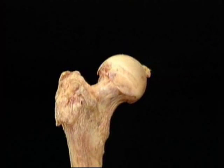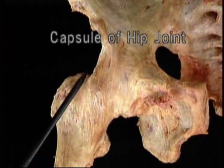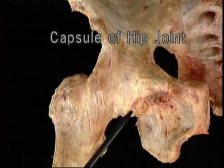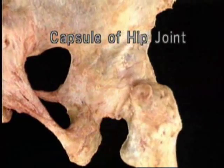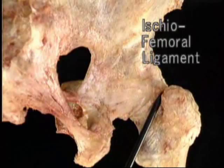Now let's go back to the intact hip joint. The capsule of the hip joint is a sleeve of ligaments. The capsule is thin on the underside, but everywhere else it's thick and very strong. This part of the capsule behind is called the ischiofemoral ligament.